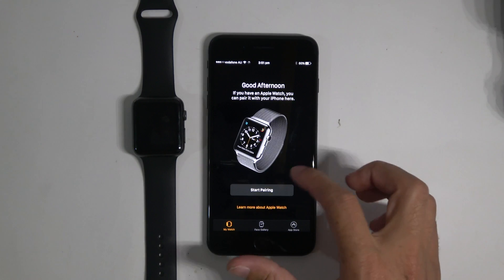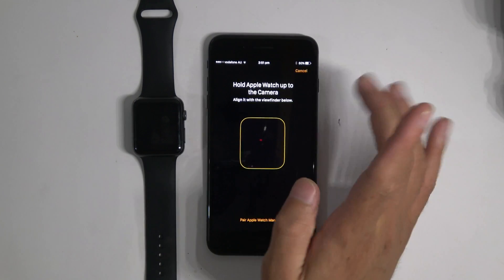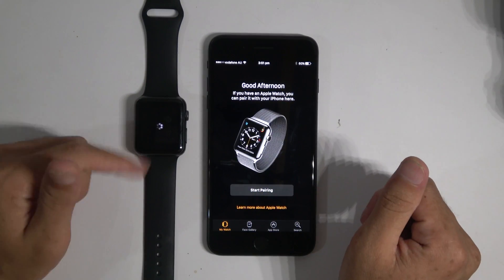It's pretty simple. We're ready here. All we have to do is start pairing. And then we are good to go here. We just gotta wait for this one and then I'll let it run.